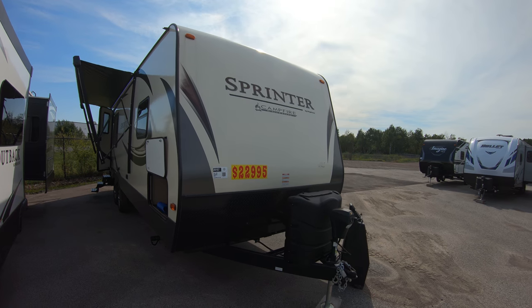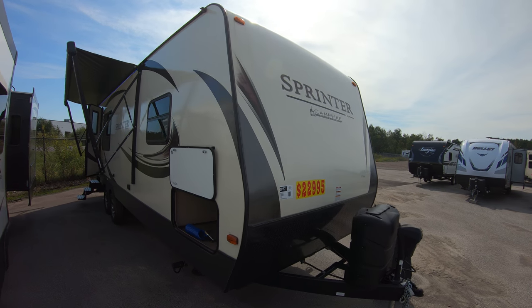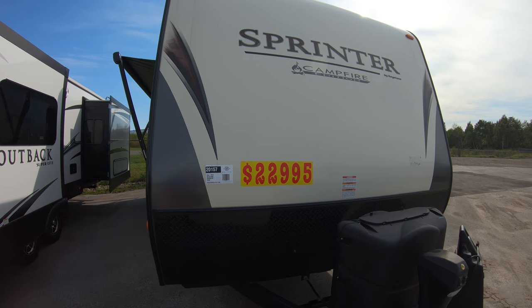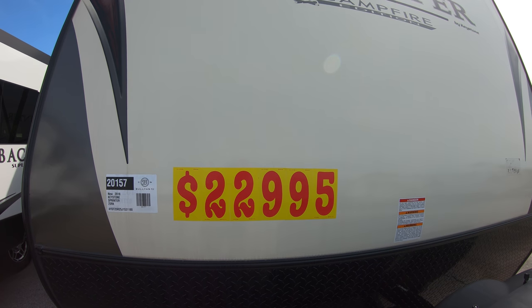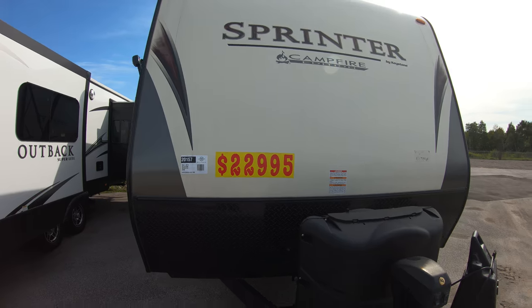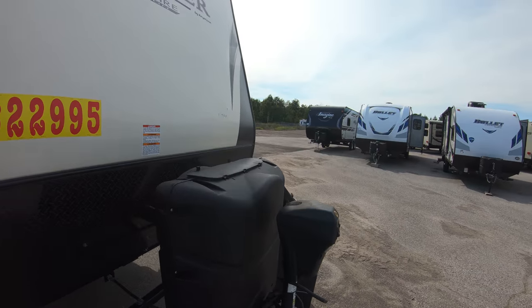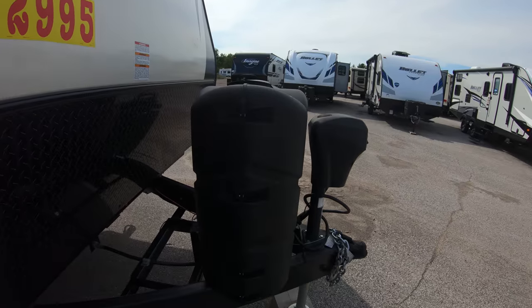As you can see, we're all aluminum framed, fiberglass exterior, enclosed underbelly. Great close-out price on this coach. Power front tongue jack. Two 30-pound LP tanks.